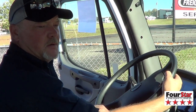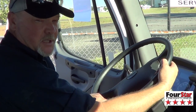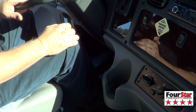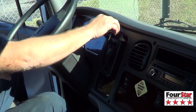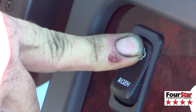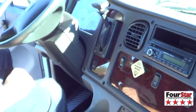Alright, on all Freightliner vehicles, to start a stationary regen, you have to cycle the park brake switch, the service brake switch, and make sure it sees neutral on your transmission. After that, you initiate regen with your regen switch. You hold it down until it idles up. After it idles up, you leave it alone.